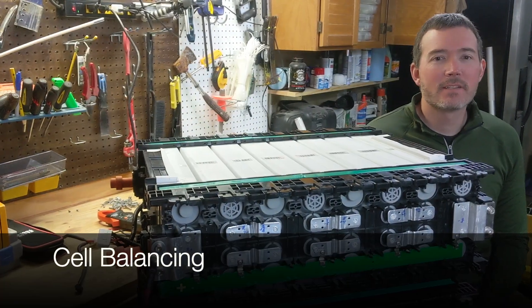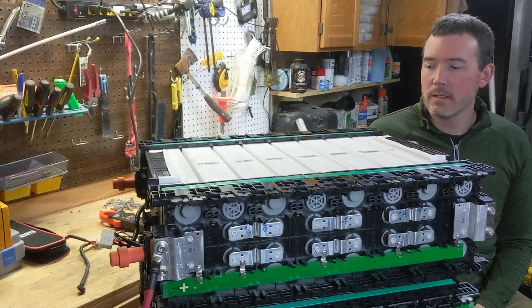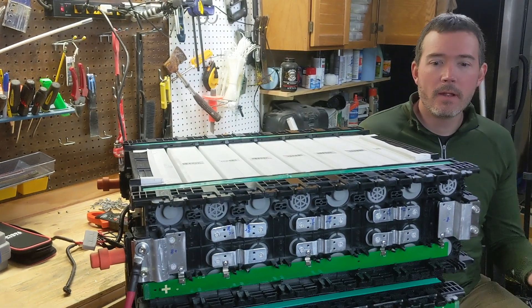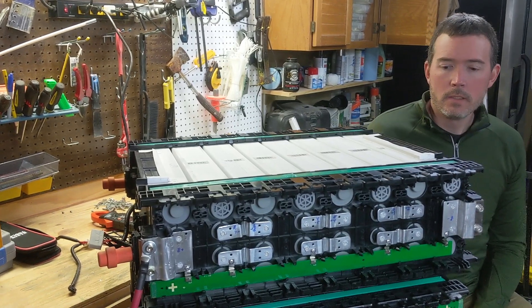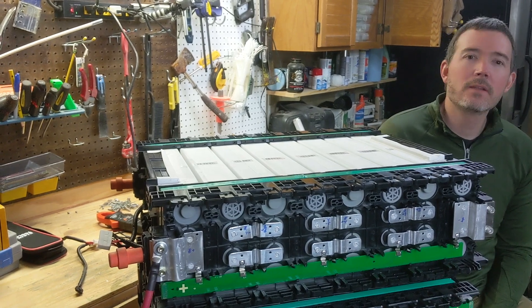Today we get to do some balancing of cells. Basically what we found out last week is that some of these cells were not the same voltage. They've been at rest for probably a year or so sitting in storage and were probably used quite a bit. So ideally we want to get them really close to being the same voltage.